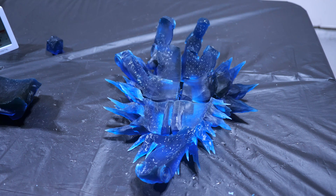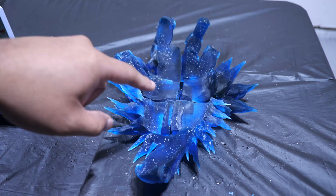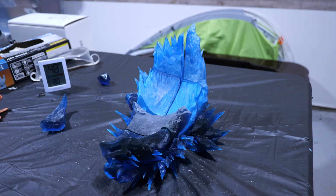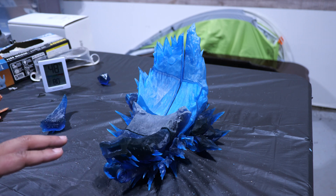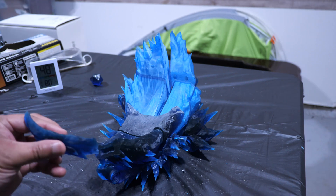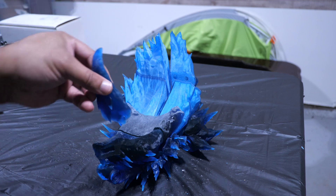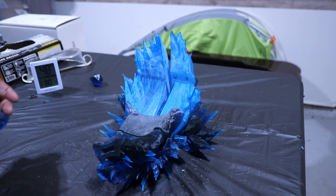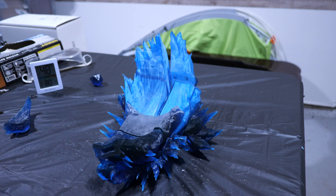Now I'm going to roughly put the ice ramp together and place it on top of the ice base so you can see what both pieces look like together. This is roughly what the ice ramp and ice base are going to look like once everything is assembled — nothing is glued right now. Iceman is going to have one foot down here on the ramp, and then his other foot goes right there where there's a little indentation. Looking pretty good once it's all together, and that X-Pose file really helped make things easier to understand.